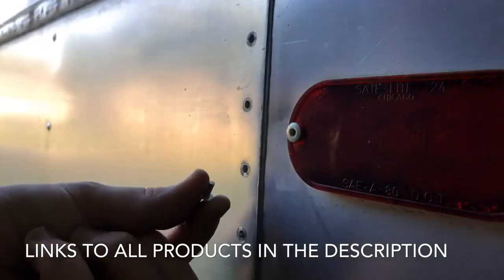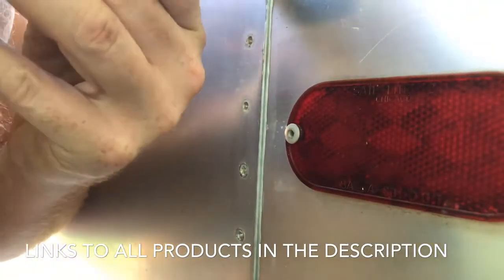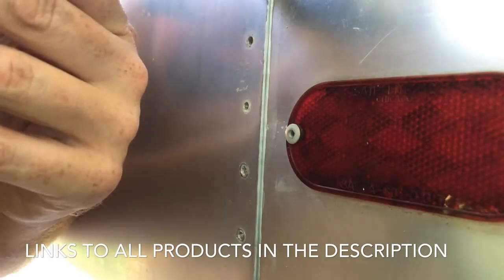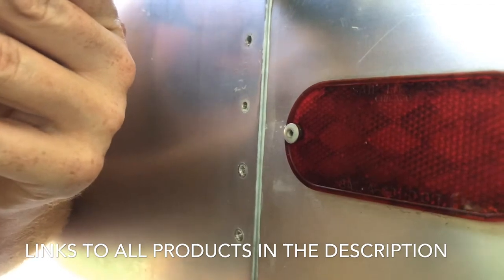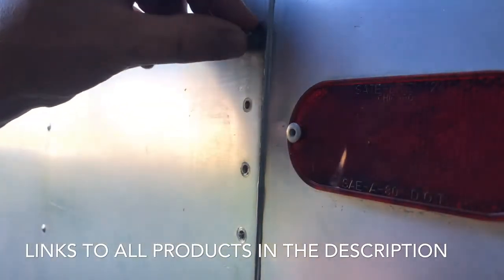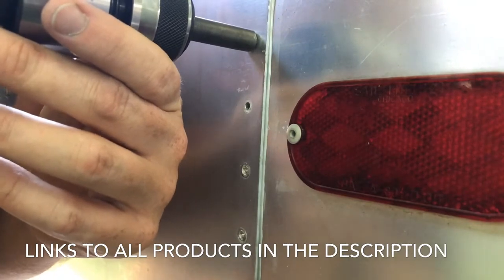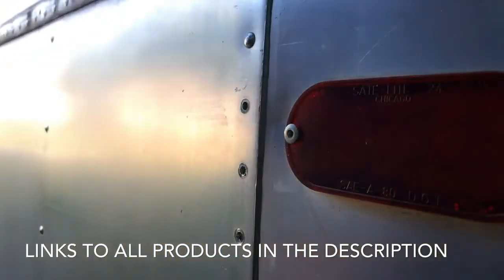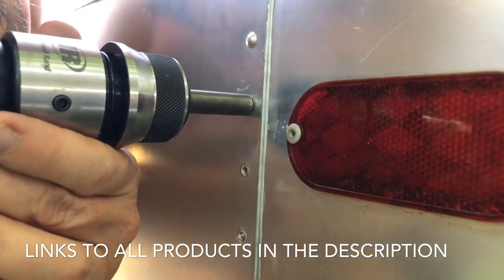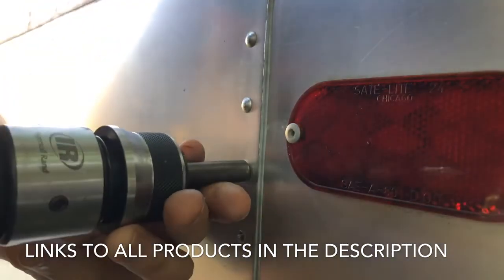We got our rivets cut down to size. Hold it in place — you want to push it all the way up. Because I put the chamfer, I can see that I'm square on the rivet. Matt's going to put the bucking bar on the back and let me know when he's ready — when he okays the back, we smash it down and continue. It's a three-second push to get it flat enough, and you get that pretty much original look.